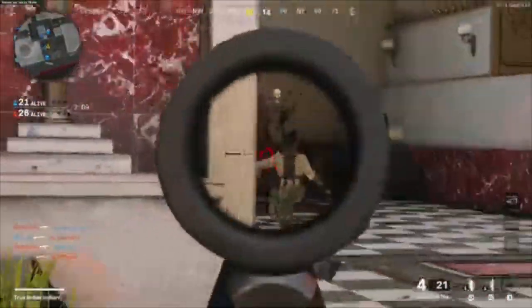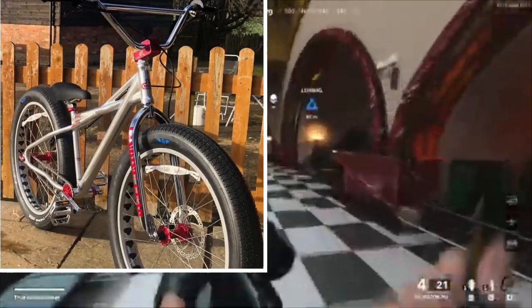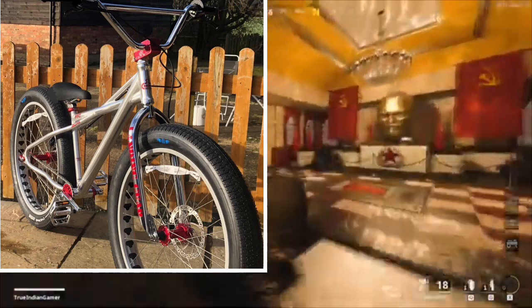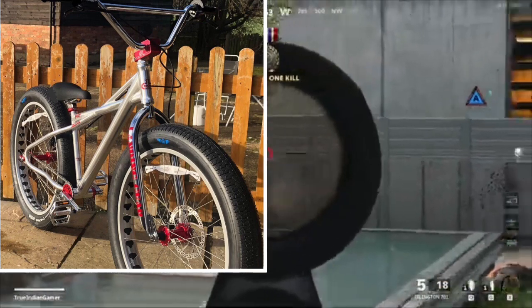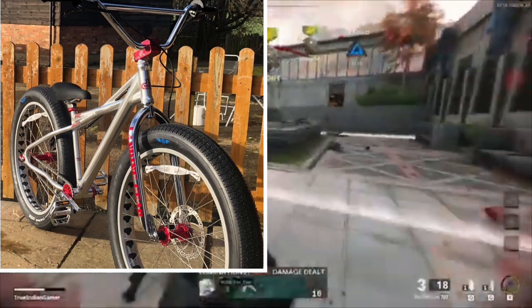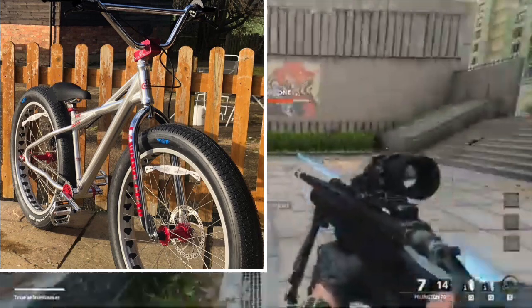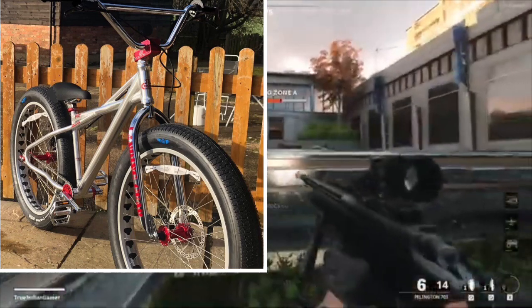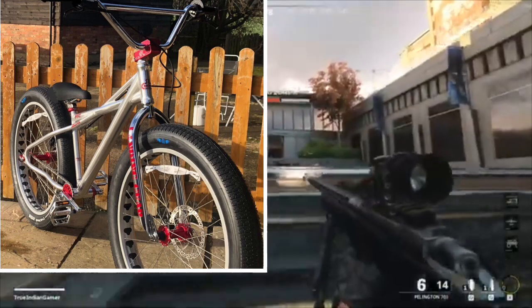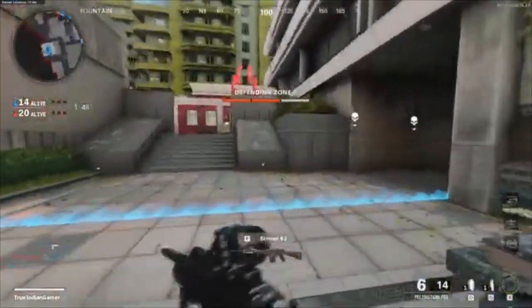The first bike I'm reviewing is Elliot's fat quad. It's basically all stock — the only things that have been changed are the seat and the pedals, which have been swapped to red DMRs. Fat quads are probably my favourite bike; that would probably be one of my dream bikes to get. Apart from those changes, there's not really too much you can say about Elliot's bike since it is basically stock.